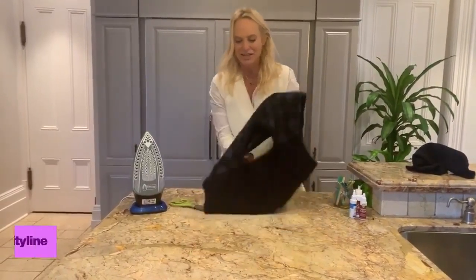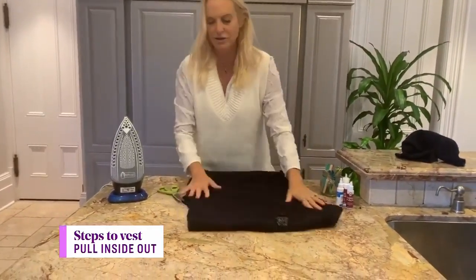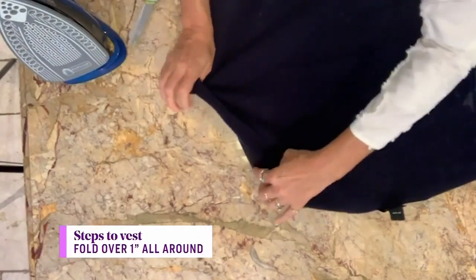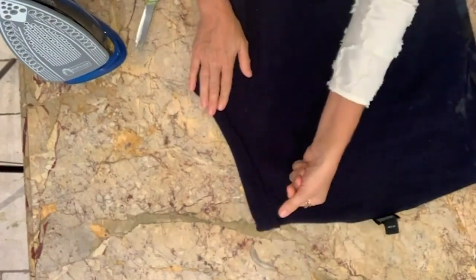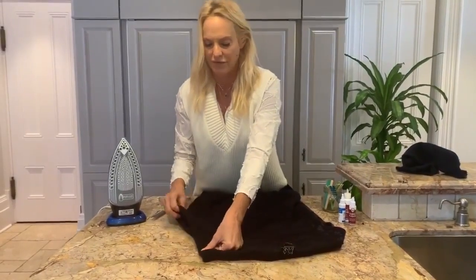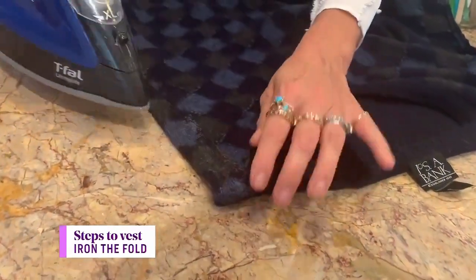Once your arms are cut off, all you're going to do is turn it inside out and finish off that armhole. What you'll do is fold it back by about an inch — just to clean it up. You can measure an inch, or sometimes I just use my thumbnail — a thumbnail is like a perfect inch. Then you'll just press that down with your iron. Simple, easy.